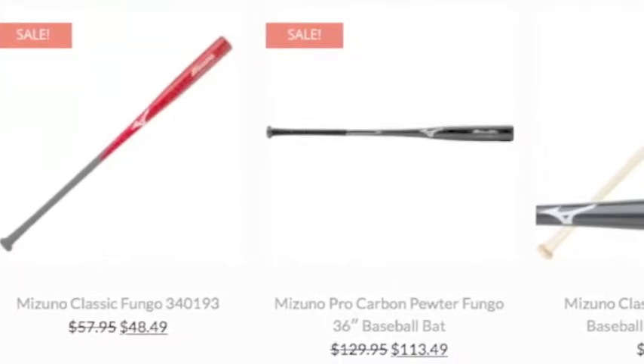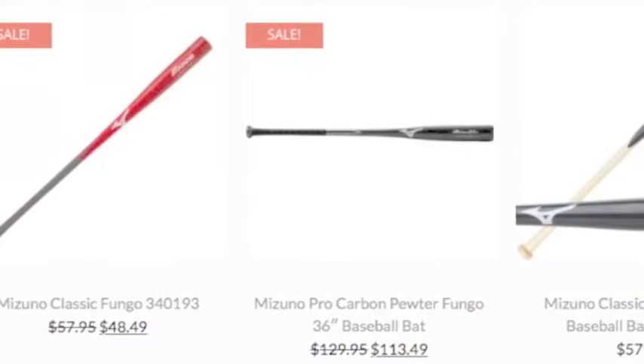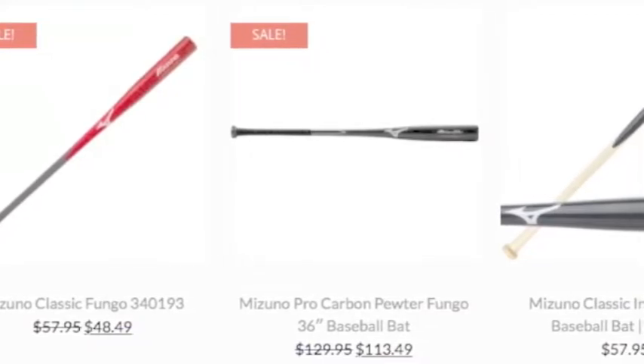The Mizuno fungo bat is perfect for training any position on the baseball diamond. The durability and lightweight performance is the key to the Mizuno fungo bat.